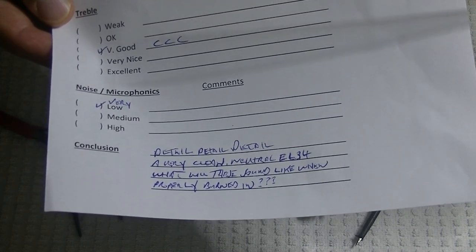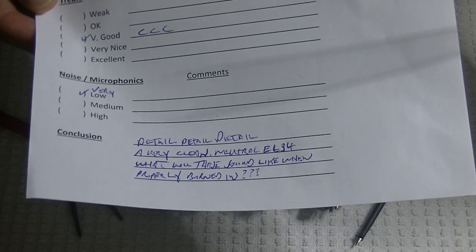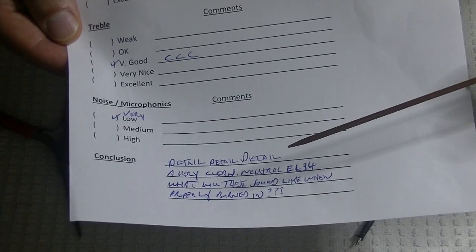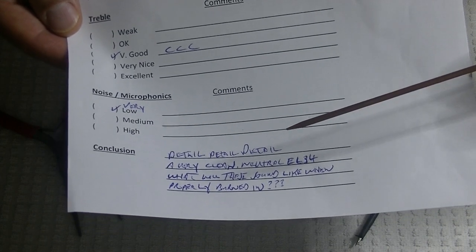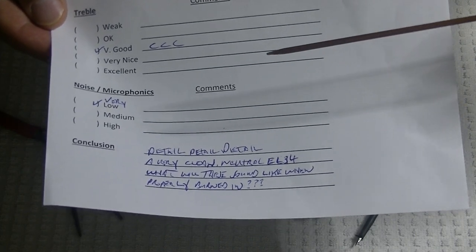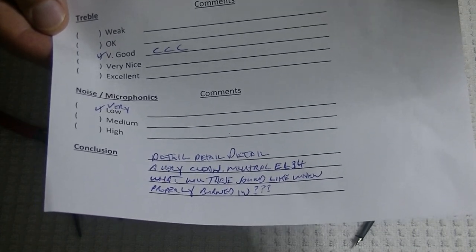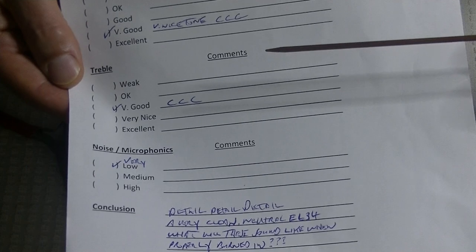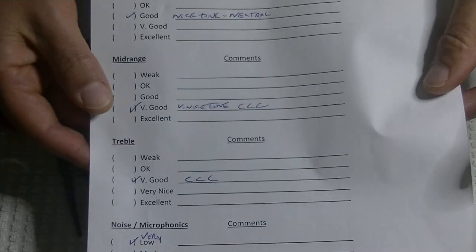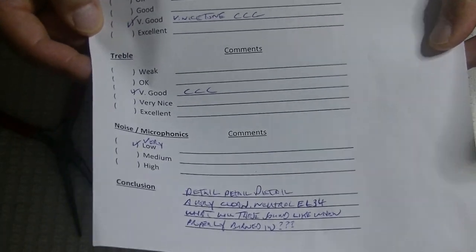I put half a day into testing them on an occupied amp. I suspect not all tubes benefit from burning — a lot of vintage used tubes will just plug in and rock and roll right away. But with some tubes, particularly new tubes and especially old new tubes, they do improve over time. And I'm thinking that the presentation of this tube was so neutral that I have a feeling it's going to come a little bit more alive.